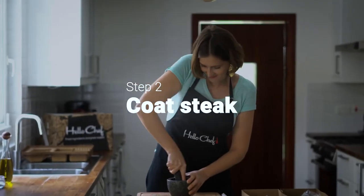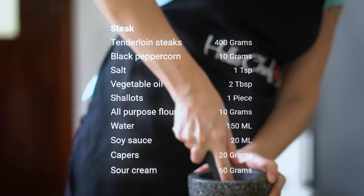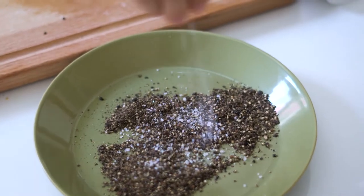Meanwhile, crush black peppercorns in a pestle and mortar and add them to a plate with a generous pinch of salt. Press down on each steak as you do this to make the pepper stick.